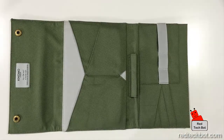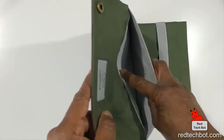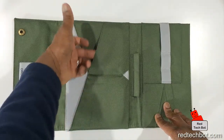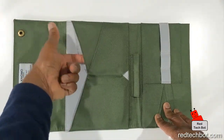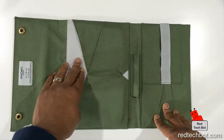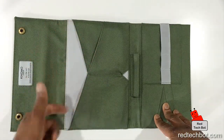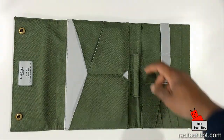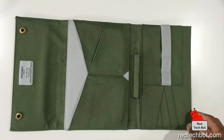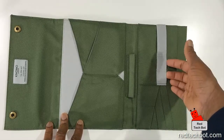We have here a pocket, and it's padded, so it has screen protection padding inside for your iPad mini or your other 8-inch tablet. And there's a pocket here and also a pocket here. These pockets — you can put your battery pack in one of these, and then you can put your papers and cards here. This other pocket, you can put your smartphone inside there. And here's your little holder for your pen or stylus.